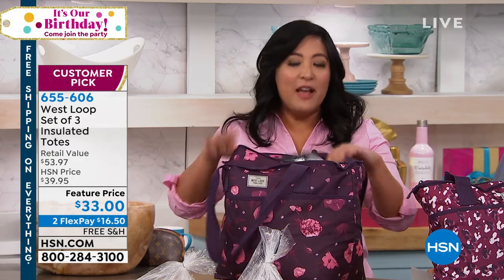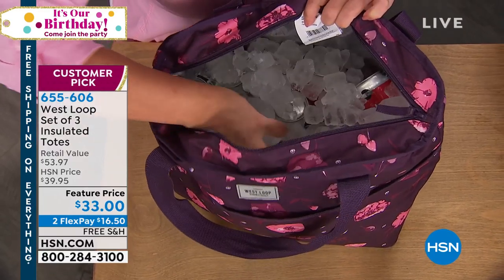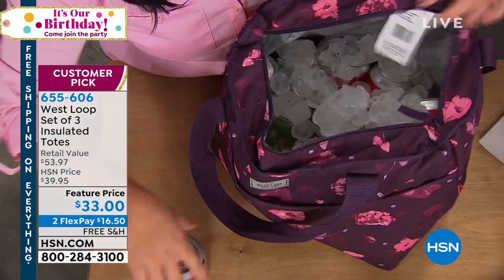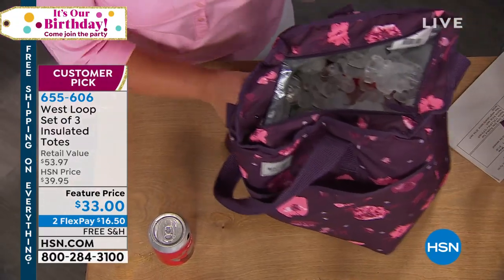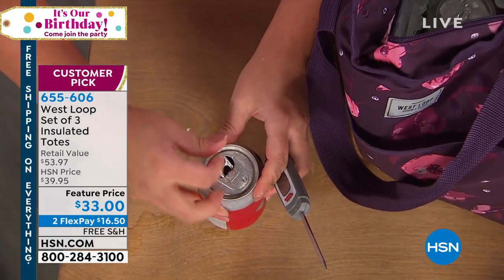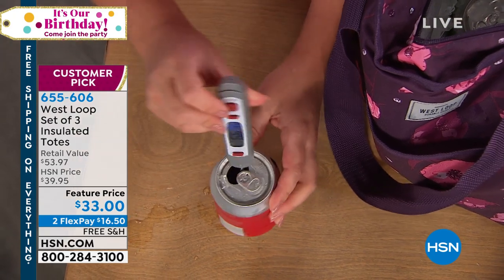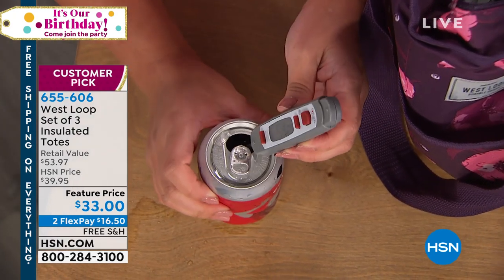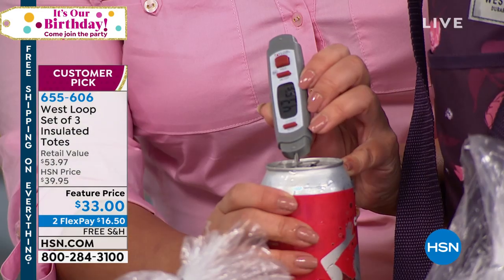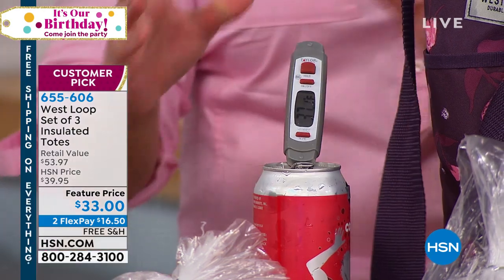This bag was packed five hours ago and I want you to look in here — look at all this ice. We put 15 cans in here with a 10-pound bag of ice. And just to show you how cold it is, I'm going to put a thermometer into this drink, because a cold drink is considered 50 degrees or below. Let me tilt this towards the camera so you can see — we are at 45 degrees. And we are still dropping. That is so cold.